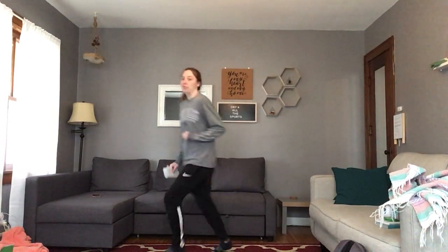The second word I'm going to spell is summer. The S says skip for 20 seconds. So I'm going to skip around my living room like this.